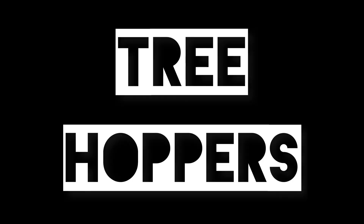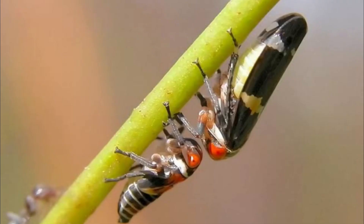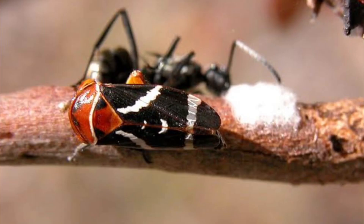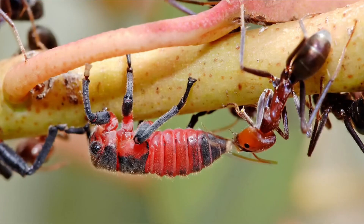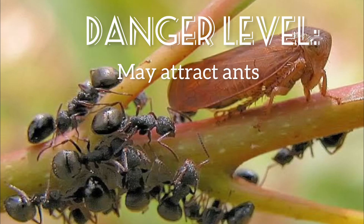Insects in this group are true bugs belonging to the super family Membracoidea. There are many families and sub-families within this grouping, but the main family found on eucalyptus trees are in the Eurymallinae family, which are only found on eucalyptus trees. They are usually ant-attended, meaning ants protect them and feed on the sugary waste the insects produce when sucking fluids from the plants. The most common species are very dark purple or black with pale spots — their common name is black gum leafhoppers. Tree hoppers are no threat to phasmids, but because of their ability to attract ants, it is recommended to remove any tree hoppers you see on your harvested branch.